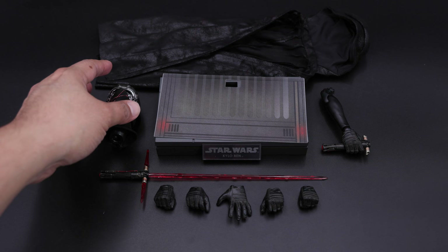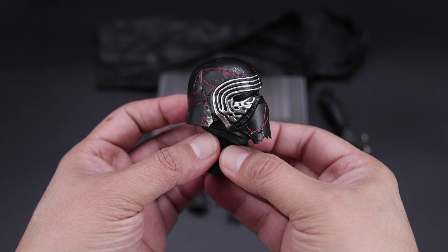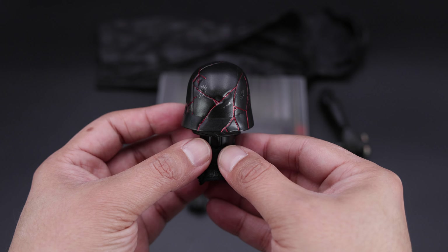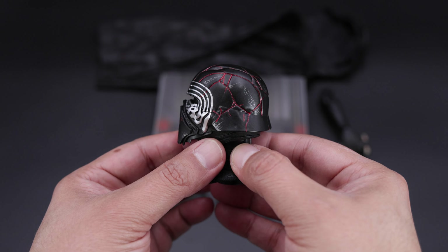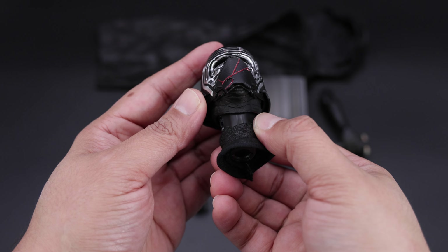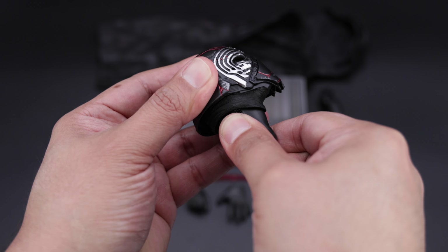Now we have this beautiful head sculpt with these red details. I personally like it — I kind of like the effect on the front as well as the top. On the side you can see the red, very nice paint application as well, with black and a lot of scratches and dents — a lot of things going on in the helmet, but it does look very nice. You can see the side and of course the top. The cool thing about this is that you can actually light it up, and I think Hot Toys should have done that, but they wanted to do it and by all means it's more than welcome.